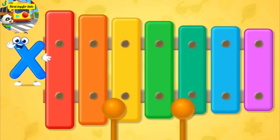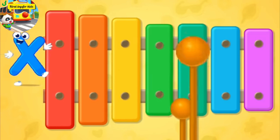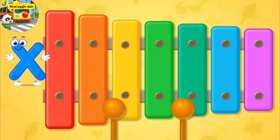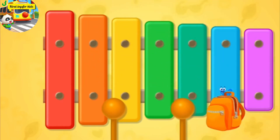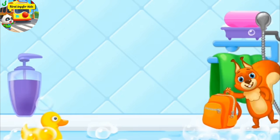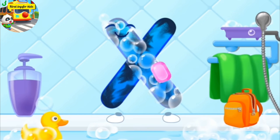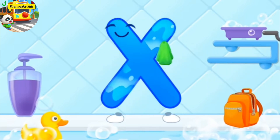It is a xylophone. X, xylophone. The letter got dirty. First, soap the letter up. Wash away the soap with water. Wipe the letter with a towel like this.